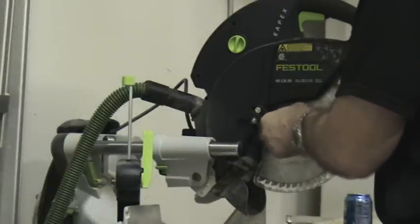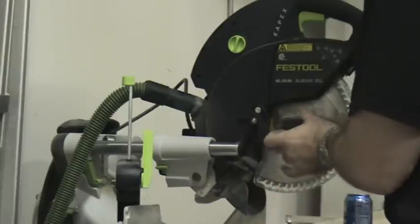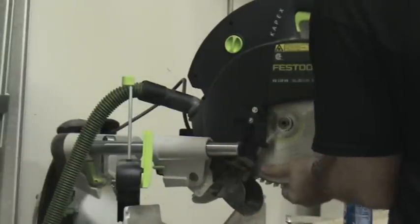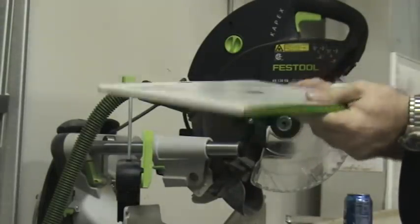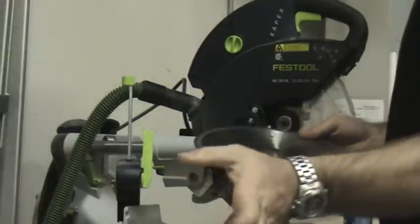Do your arbor nut. We're changing into a fine tooth blade, getting ready to do some crown cuts.